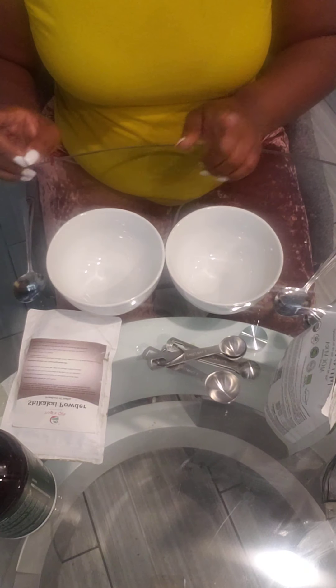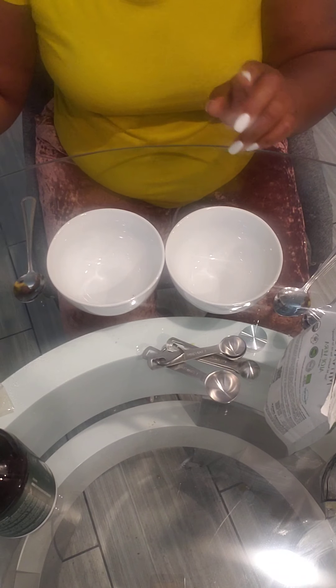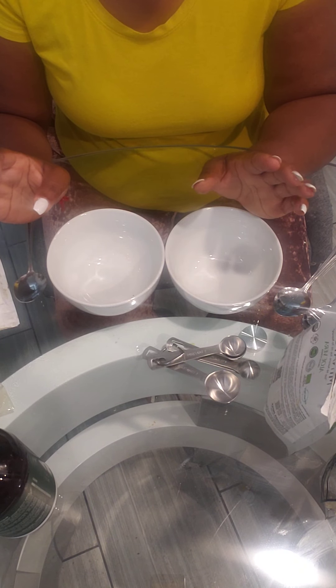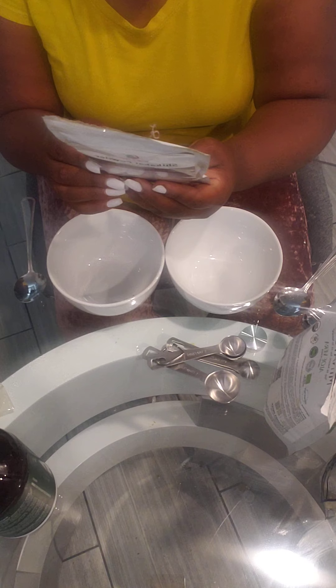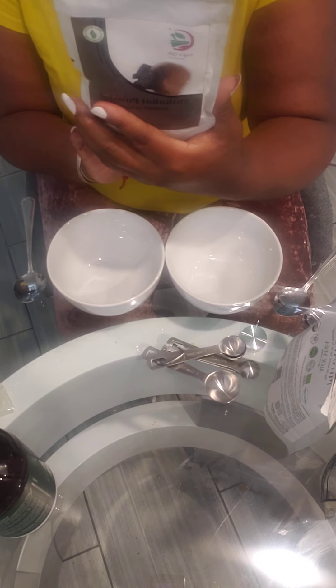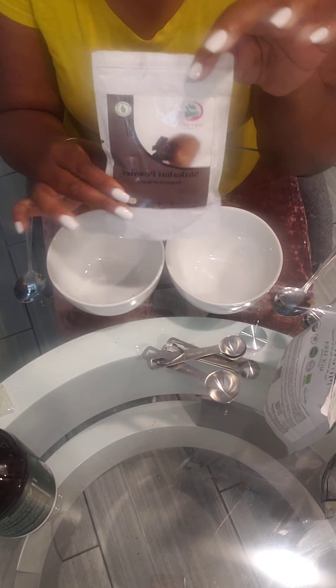So let's go ahead and get started on the shampoo. We're going to make our natural shampoo using this shikakai powder. I found this on Amazon — it came in a pack with Brahmi, Amla, and a few other hair growth powders. This one is the one they refer to as the soap nut, and it provides cleansing properties, which is what we're going to experiment with today.